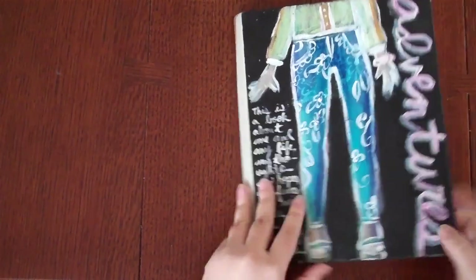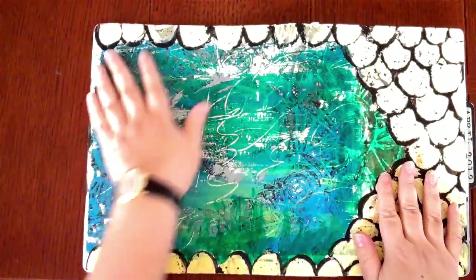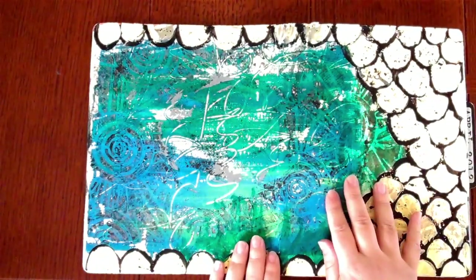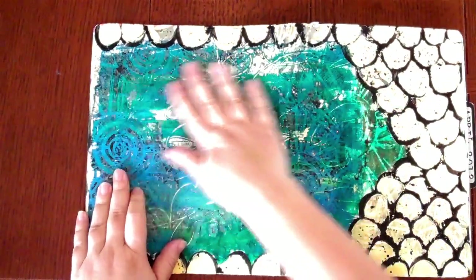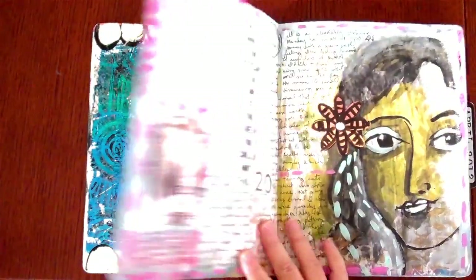I suppose I could do the rest of the journal but that seems like a lot of work. Inside, on the inside covers, this printing is actually a jelly print of one of my stencils. You can sort of see a little bit here — it's a jelly print onto deli paper which I glued in here and then painted over the edges of, and I think it creates a nice opening to the journal.